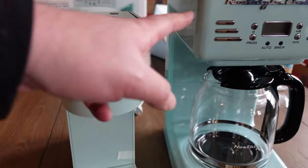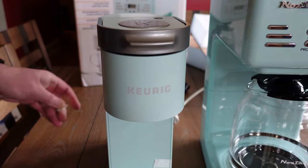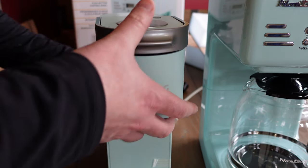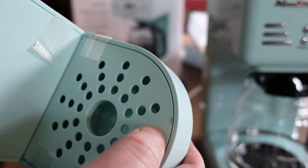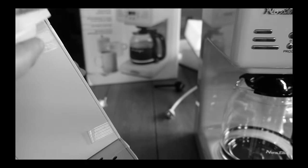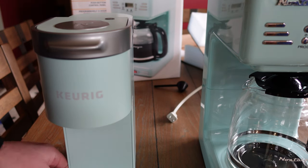Here's the small Keurig. It's pretty close in color — not an exact match since it's a different brand, but similar. I just opened it out of the box and there's a strange little brown mark on it. I'm not sure what that's about. Hopefully it's nothing serious.